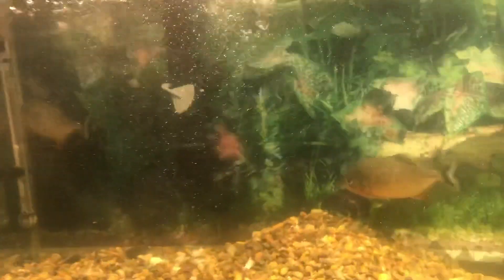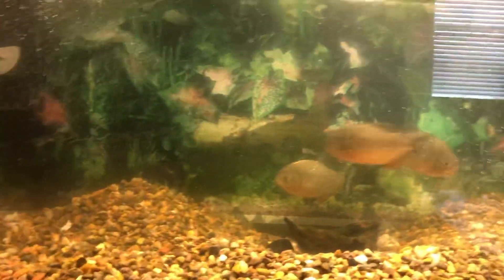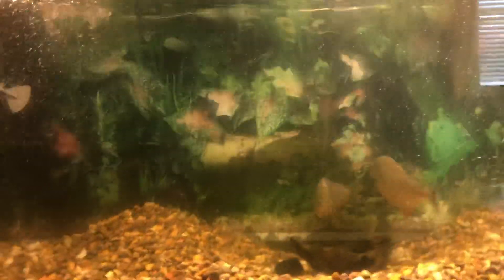This is a pretty good filter — it's pretty big. I will see how clean it makes the tank. So I think that's going to do it for the video. Make sure you go down and hit the subscribe button, and thank you for watching.